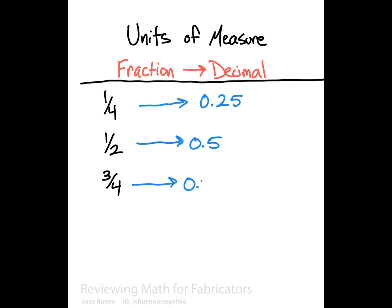But how do we get here, and how do we know that these answers are absolute? This is where we need to do a little bit of math. Think of fractions as another way of telling us a division problem. In the case of one-fourth, we can rewrite that as one divided by four. With one-half, we can rewrite this as one divided by two. And with three-fourths, we can write this as three divided by four.